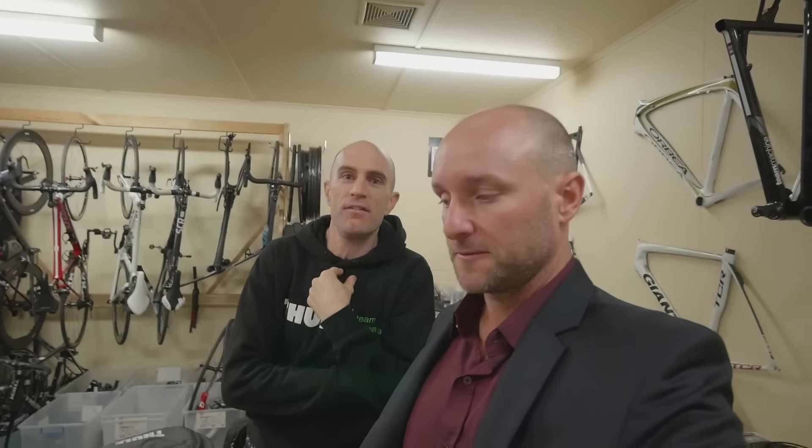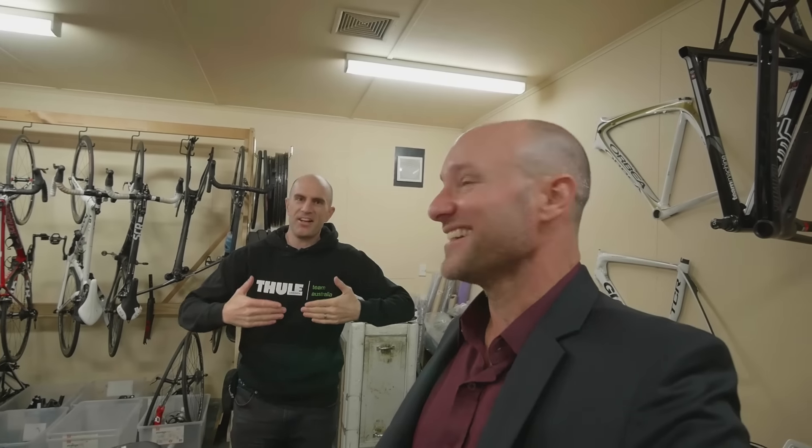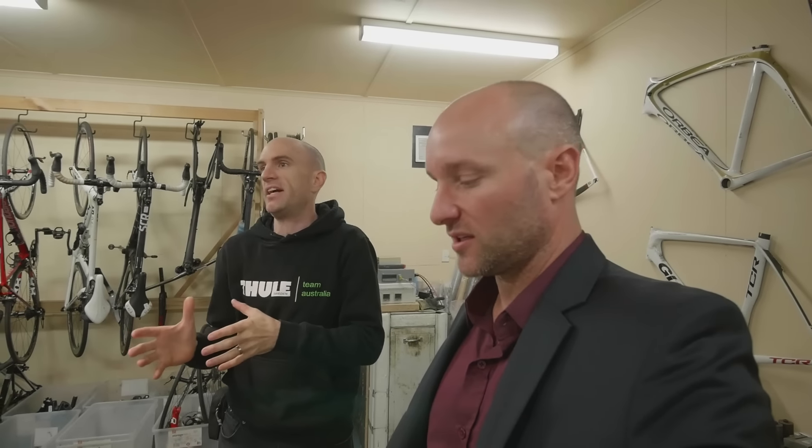I'm going to buy a torque wrench today. Moving on - how many bikes do you see in here that have had problems from purely using indoor trainers and the static position?